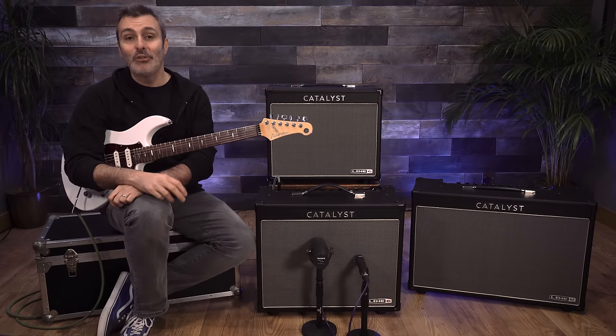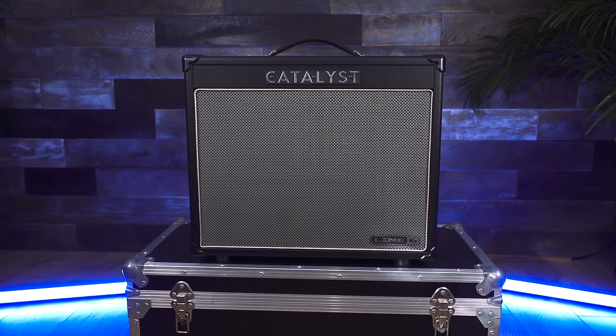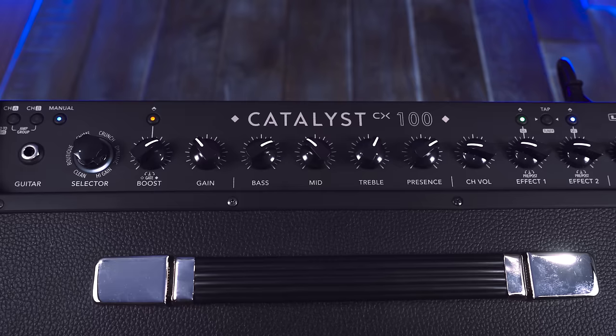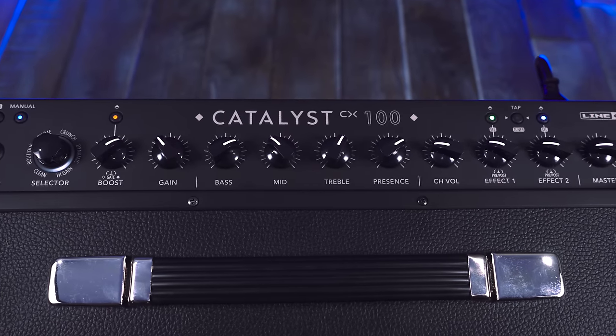Line 6 Catalyst CX are a range of dual channel amplifiers that look and sound great. They are available as a 60, a 100, or a 200 watt combo. They are simple to use and they have controls that will be familiar to everybody.